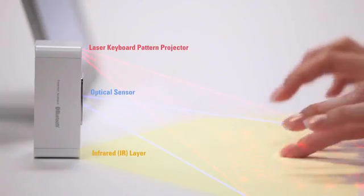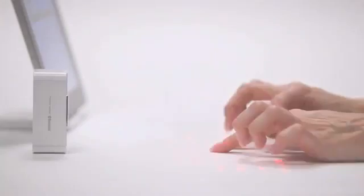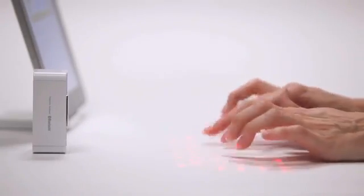Because the MagicCube uses an invisible infrared layer, typing is a little different than with physical keys, but you'll be typing comfortably in no time with a little practice.